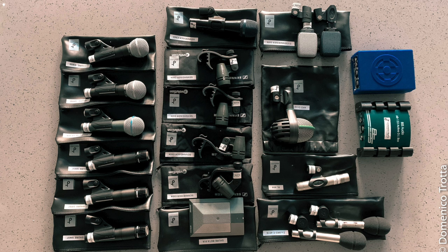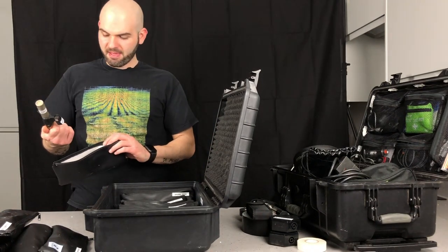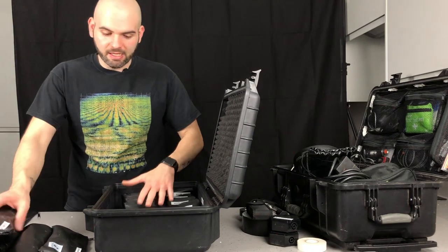I've got an SM58 — standard, for backing vocals or whenever I need an extra mic. I also have an MXL 604, which is a small condenser mic. I use it mainly for hi-hat — it's not the best mic in the world but it has a nice sound and does its job. That's pretty much what's in my mic bag at the moment.